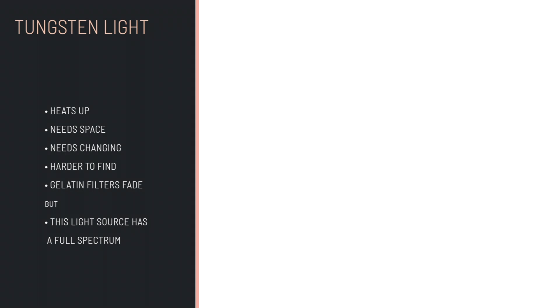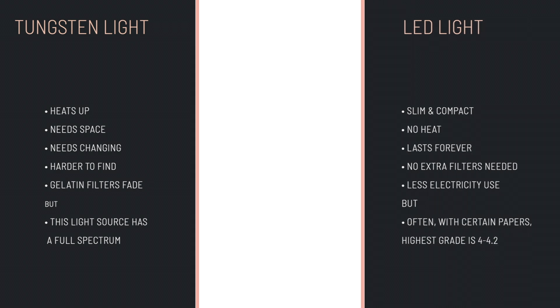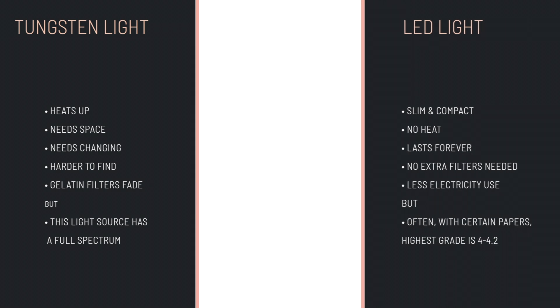An old light bulb is harder to find, heats up, needs changing, and requires a larger enlarger head for diffusing light — but it guarantees the highest contrast. An LED light source is slim, doesn't heat up, lasts forever, needs no gelatin filters, and uses minimal electricity — but you do sacrifice the highest grade. Honestly though, how often do you actually reach for filter 5? That must be a quite badly exposed negative. By all characteristics, LEDs are the lights of the future — we just need to study them better for darkroom use.